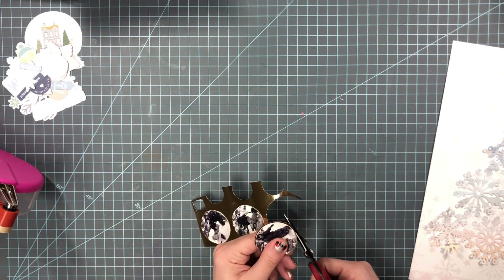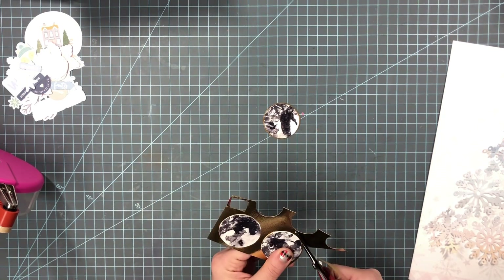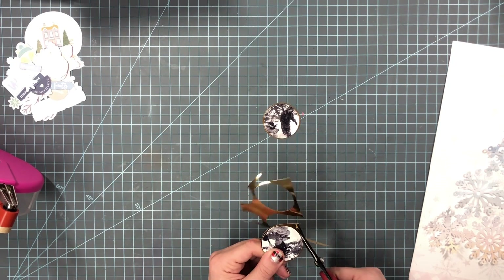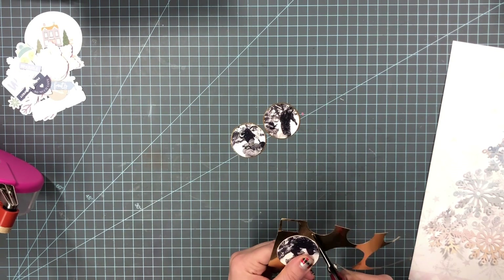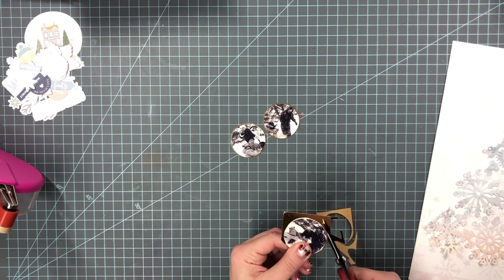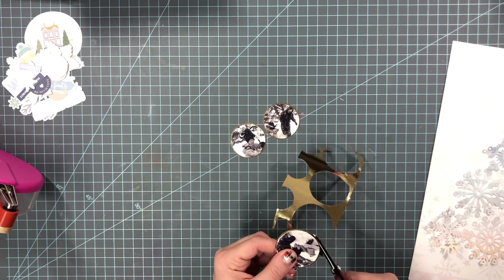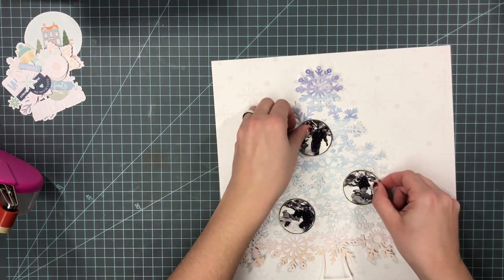I am using the December 2021 Hip Kit from Hip Kit Club, and the cut file is from Paige Evans — it is the Snowflake Tree. I will have that linked in the description if you're interested.